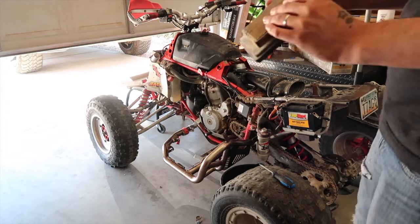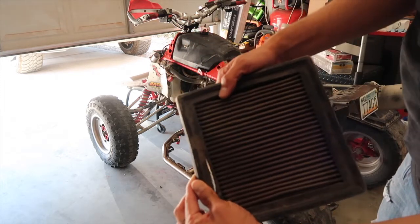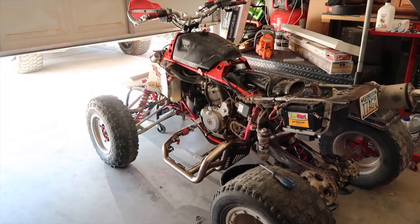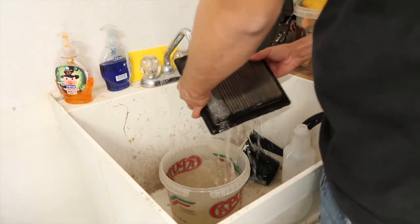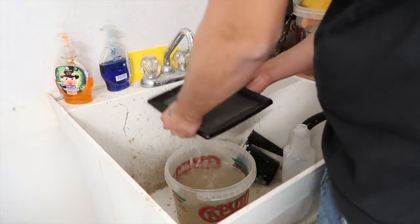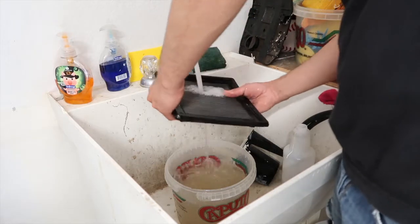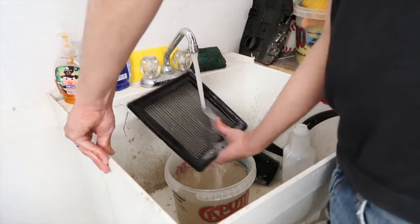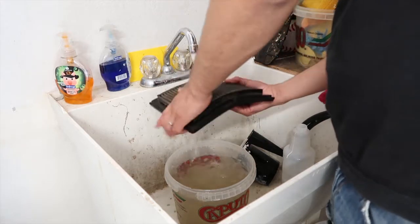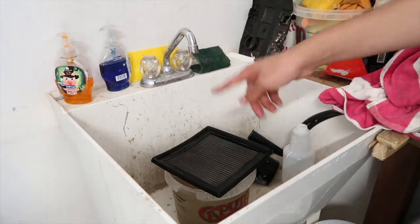It looks like we actually have a K&N filter in here, but it doesn't look great — I think it's torn up. It is filthy, so I'm going to rinse it under the sink. You can see that's pretty dirty water coming out. At least it's this type of filter so we can reuse it after cleaning. It's pretty filthy — I'll let it sit and dry.